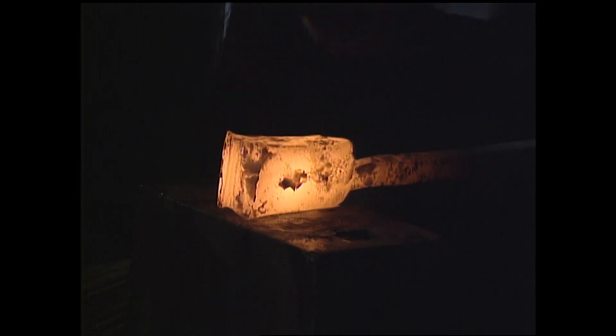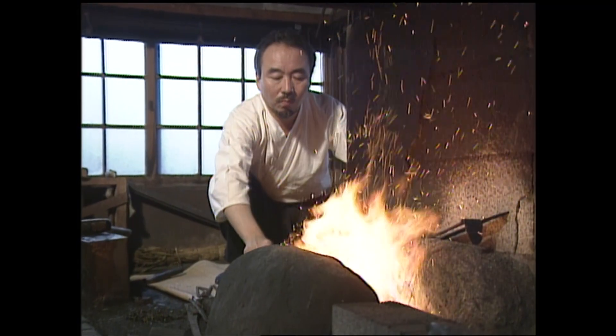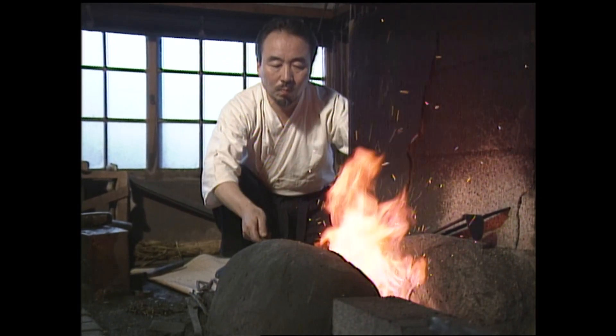Folding the hot metal onto itself layers the steel, allowing the craftsman to create a blade that is thin and light while remaining flexible and durable. This is the key to judging the quality of the sword.